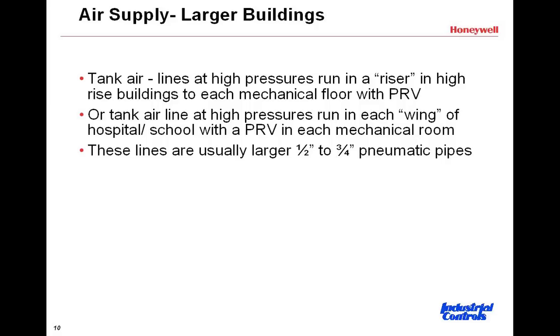The larger air supplies would be run in half-inch or three-quarter-inch pipes to provide the volume needed. The other layout is more horizontal in nature — for example, in a hospital or school wing, you can picture the high-pressure half-inch or three-quarter-inch line running down the hallway of the school and going into the mechanical room of each particular wing, with the PRV located in each mechanical room.